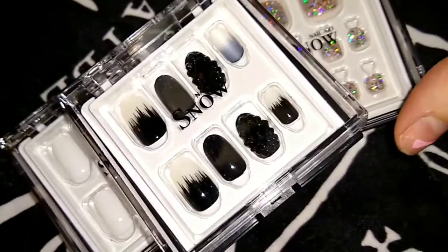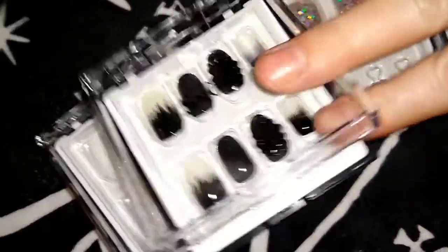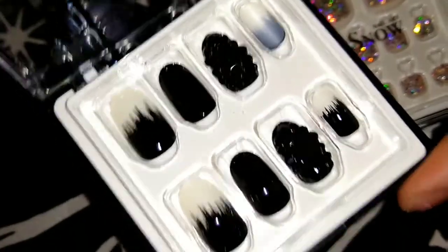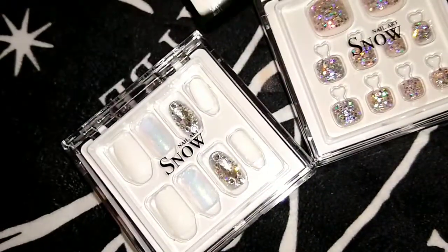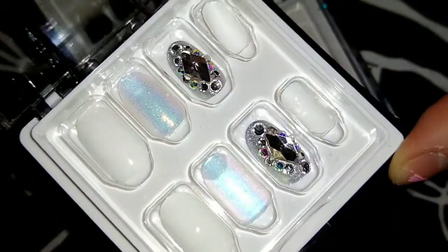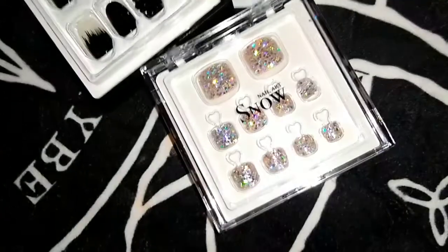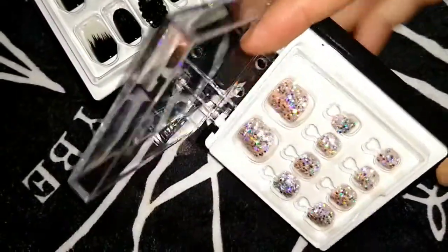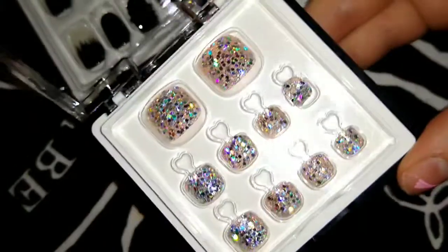Today's video is a review on these gorgeous nails — these are Snoka nails. I want to thank them; I purchased a few of these and they did send me one. I purchased two sets for fingers and one for toes. Yes, fake toenails — which I have never done before — so I'm going to give you guys a review on that.